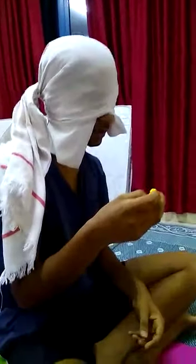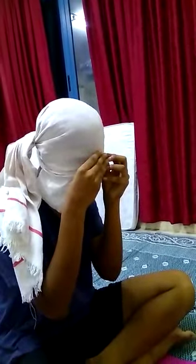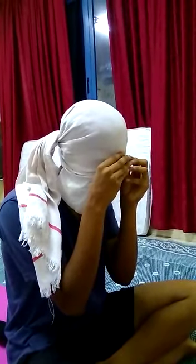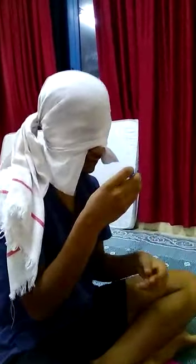Hello, hello. Color — perfect, go for next. Blue, blue color — perfect. Now I am going to repeat some colors; let me see if you can recognize them.